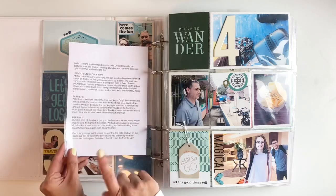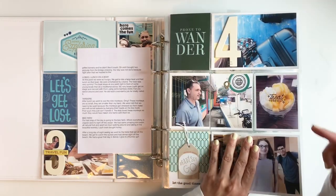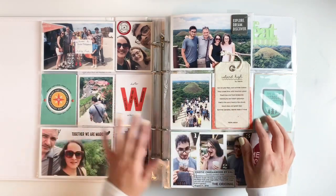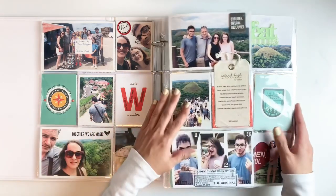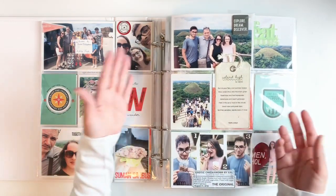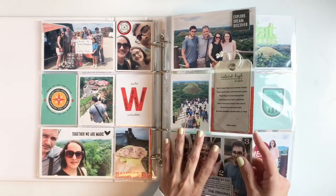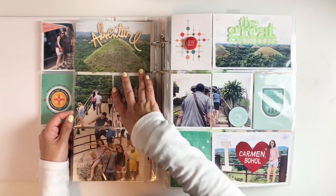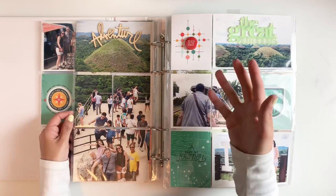I had a lot to say so it took up two spreads. Day four, we went on a ship and traveled to a different island — the island of Bohol. We had a blast, did a whole tour, and I had a lot of photos, so this day took up a lot of layouts. Some days I only had one spread or two spreads. My kids ate worms! We went and checked out the Chocolate Hills, which is gorgeous, and because it's so pretty I went with a large 6x12 photo.